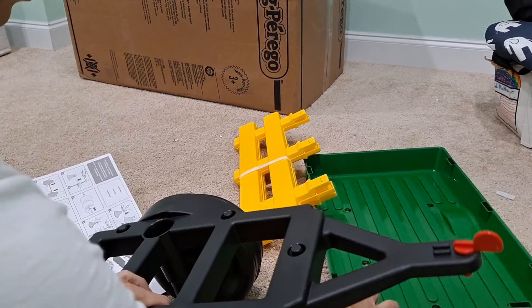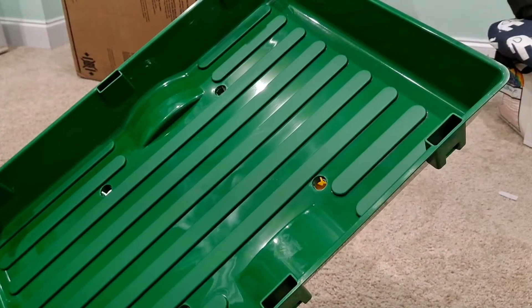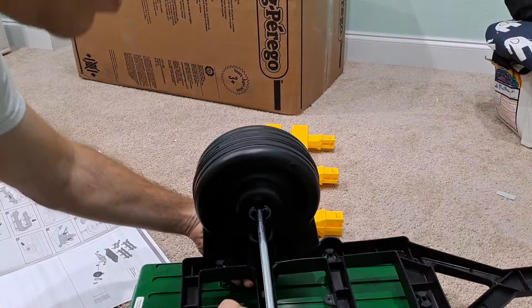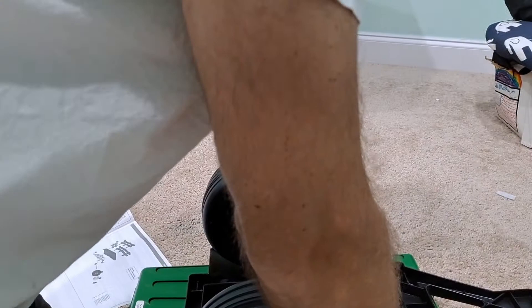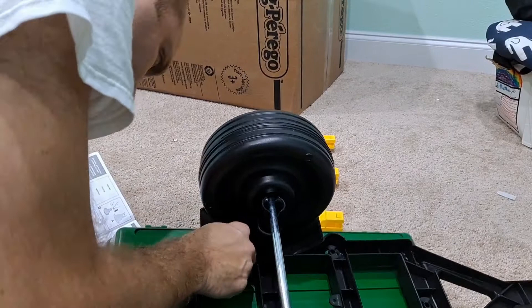Now we're going to take this, which is going to be the tray for the trailer. It does have a particular way you want to put it on due to the wheel flares. Put that on there, make sure we get it lined up — there we go. This is all pretty much snaps together, which is what I'm seeing. It lightly snaps together.